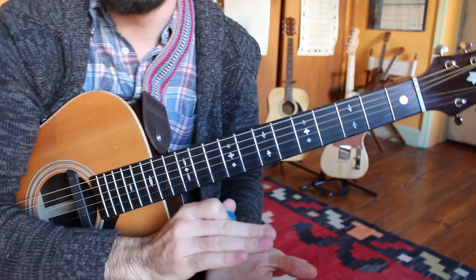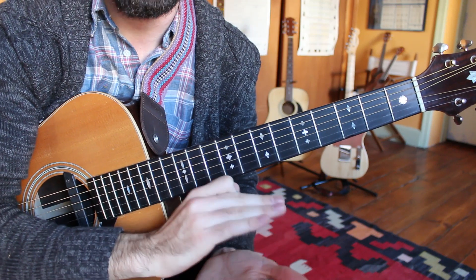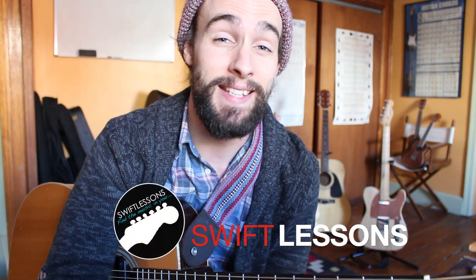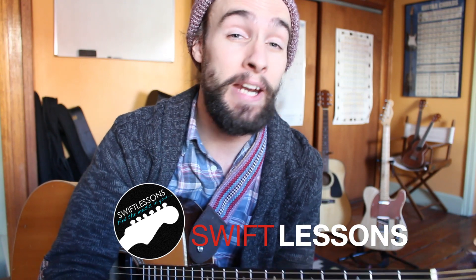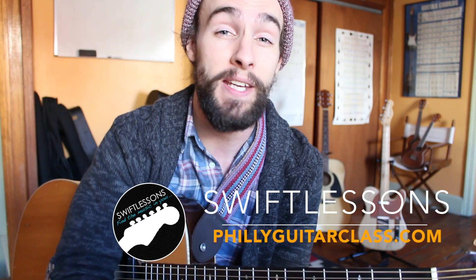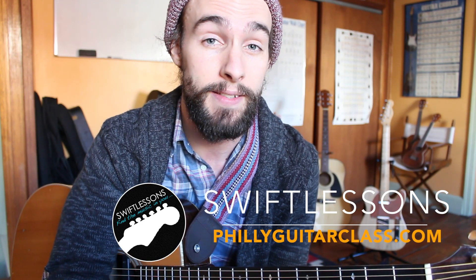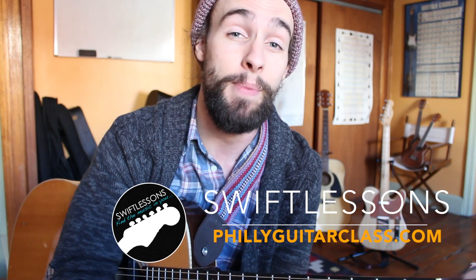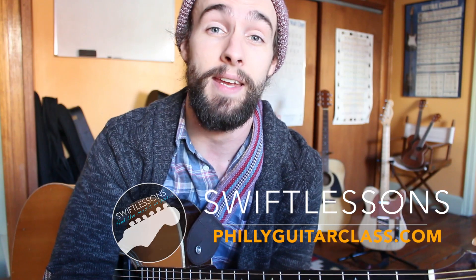If you have your intro down, your A section and your B section, you've got the whole tune down — you're ready to perform. Thanks so much for checking out this lesson on The Beatles' In My Life. For the beginner guitar players out there in the Philadelphia area, I do have another beginner guitar class coming up January 4th, 2015. You can visit phillyguitarclass.com for all the details. I've got plenty more videos coming up, so keep checking back. Please subscribe. I'm Rob at Swift Guitar Lessons in Philadelphia, saying happy picking.